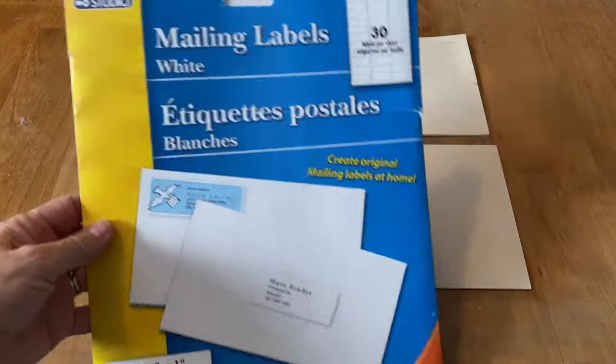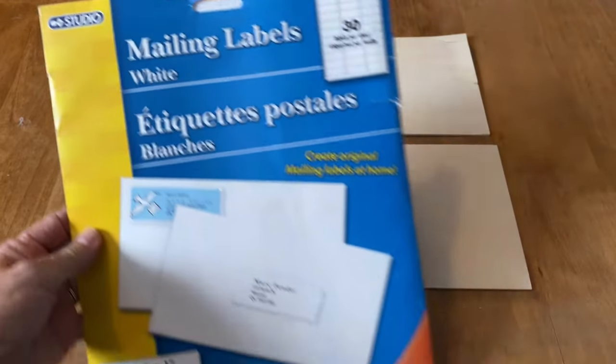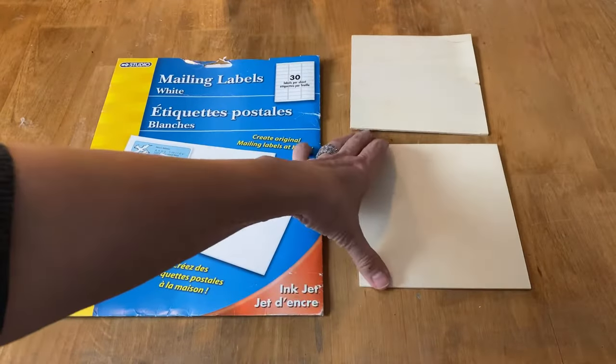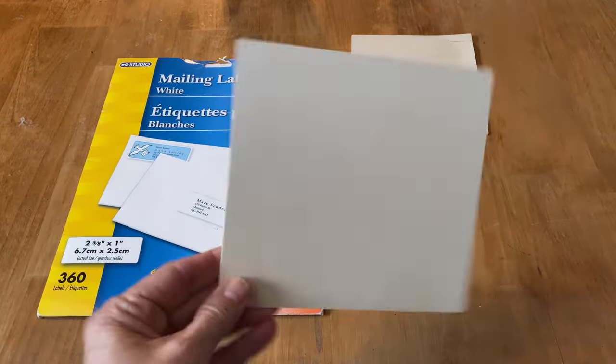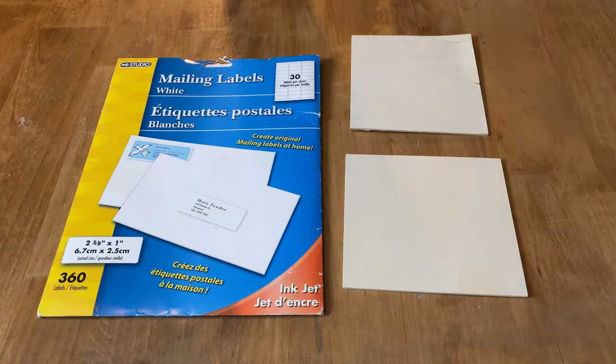This is what we're going to use to transfer our graphics or photos onto wood — mailing labels. I picked these up at the dollar store and I just had these scrap pieces of wood, so that's what I'm going to show you today: how to do this technique.